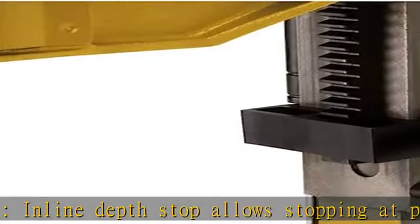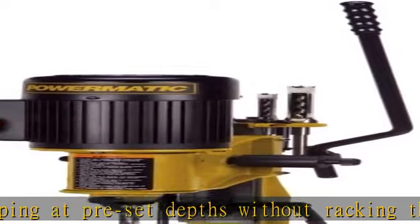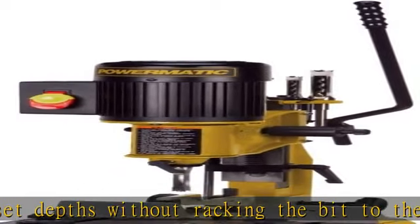Stock hold-down with a double lock system, top and side, helps to eliminate work piece slippage. See more product details in the description to get this product today at the best price.